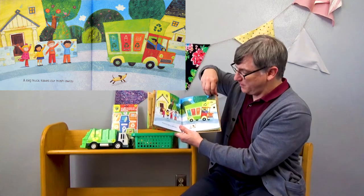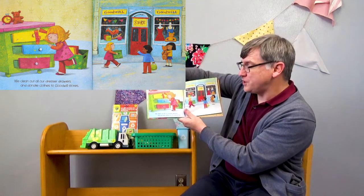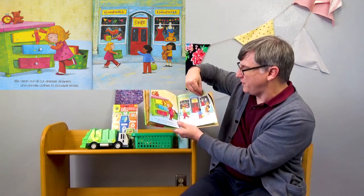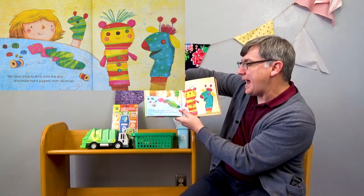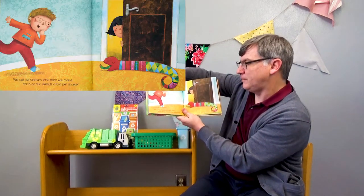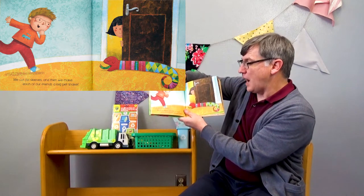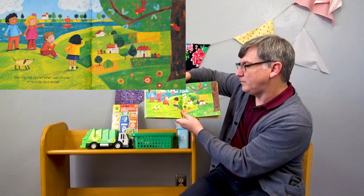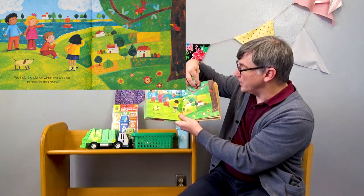And see, this is a truck just like we have here. We clean out all our dresser drawers and donate clothes to Goodwill stores. So Goodwill is where you take old stuff. We save some buttons from the box and make hand puppets from old socks. We cut old sleeves and then we make each of our friends a big pet snake — all made out of socks. We help the planet when we choose to recycle and reuse.